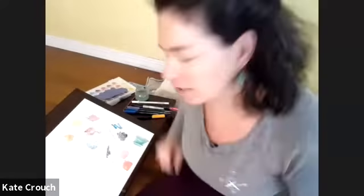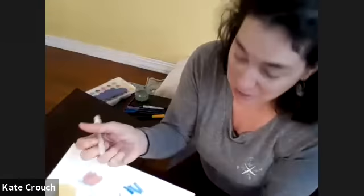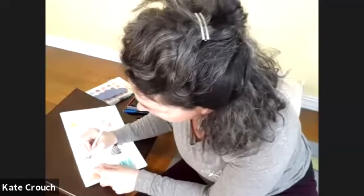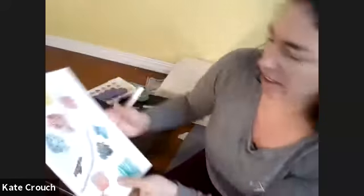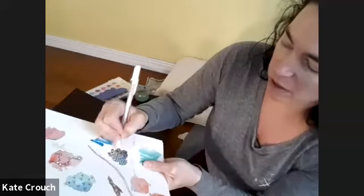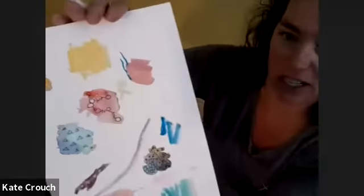Those bubbles are really fun. I'm going to show you one more thing — I don't know if you have these jelly pens, but I love them. Instead of doing black, you could have a jelly pen — whether it's white or whatever color — and then fill in with the white jelly pen on your dark blobs. That's just another dimension to bring in.